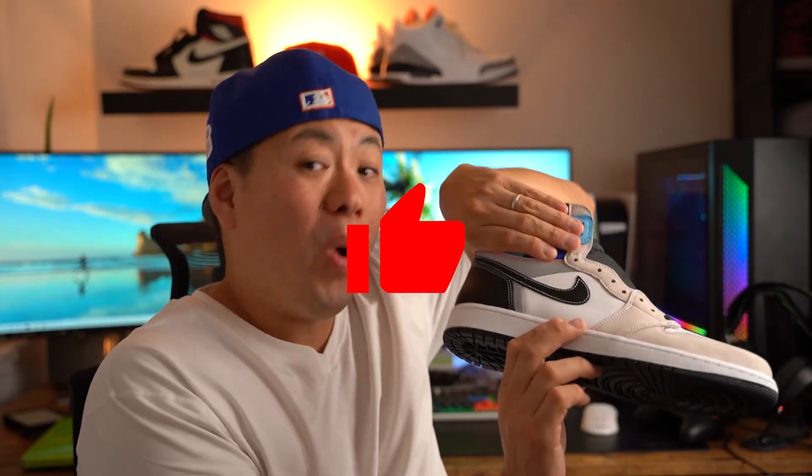Jordan Brand knew what they were doing here. They're like, let's go ahead and make this a really nice neutral-tone low, or have them have a nice loud pop of color high. People love highs, they don't love lows as much, but let's give them the option to either love this low or like the high. Well played, Jordan Brand, well played.